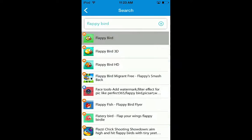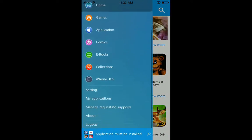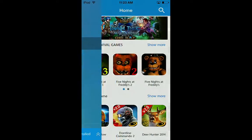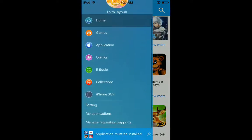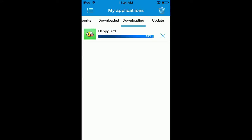If you go back, go to the main page and scroll down to My Applications - there's a typo there, it has two i's. Then go to Downloading and it shows 98%, 99%, 100% - wait a minute and it will disappear.